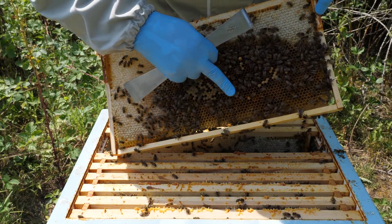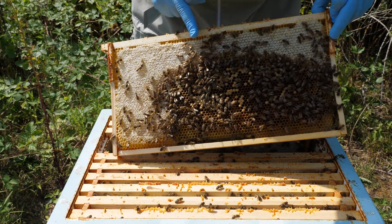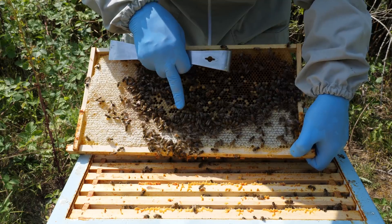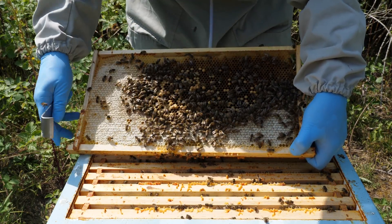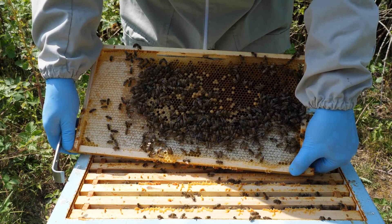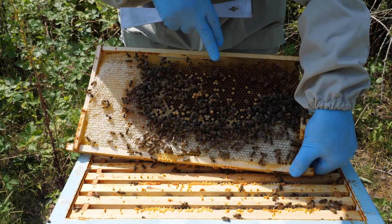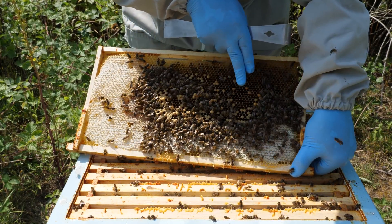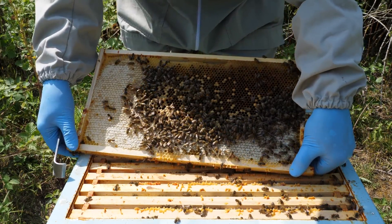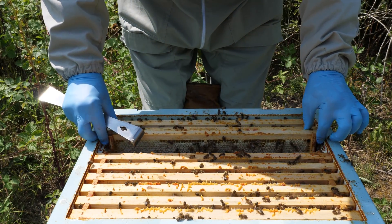So again we've got some worker brood here, lots of pollen, and this is likely to be the sugar syrup that we fed them initially to get them to pull the comb. On this reverse side we've got raised drone larvae capped in amongst worker, which is potentially an issue. Those of you who follow my videos both here on YouTube and on Patreon will know I'm regularly forgetting my glasses, and once again I haven't put them on - but I can see there are eggs in these cells here, so we do have a laying queen, albeit potentially with a bit of an issue with drone brood in amongst worker brood.